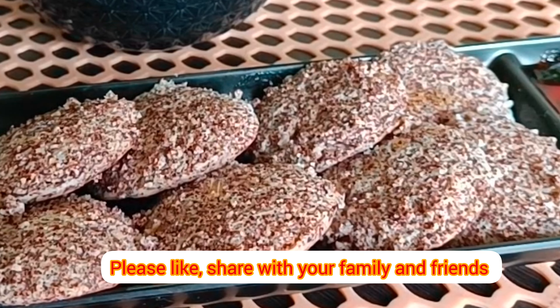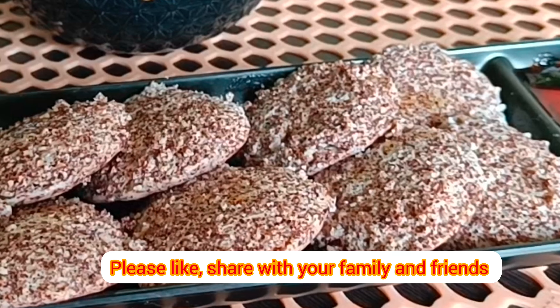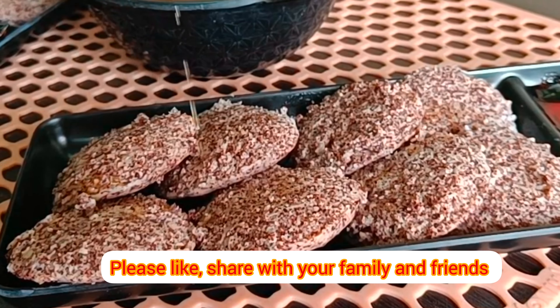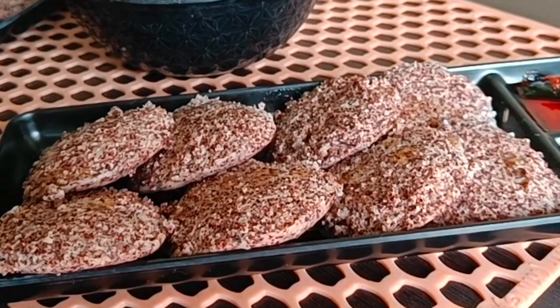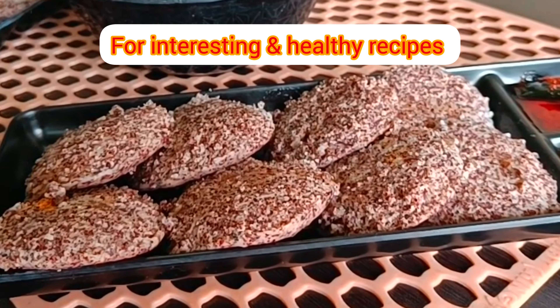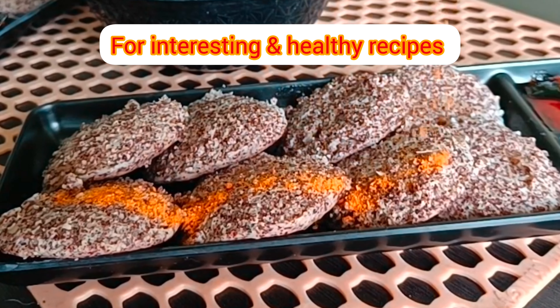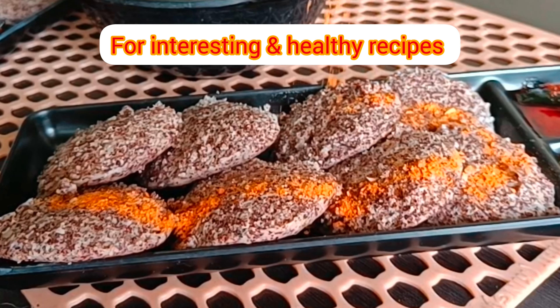Phytochemicals help in slowing the digestion process and control diabetes. Finger millet is a good source of natural iron and prevents anemia. Finger millet consumption helps in detoxing the body naturally. It helps with anxiety, depression, and insomnia, and is also useful for migraines. It prevents malnutrition, degenerative diseases, and premature aging.